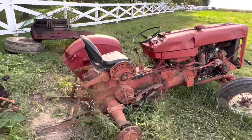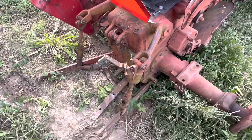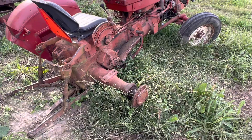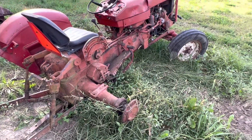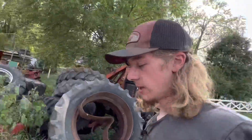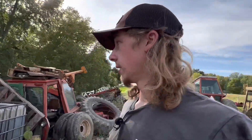I'm gonna start tearing it apart. The guy wants the lower lift arms, so I'm gonna get them off. He also wants the weights — the ones that were on the inner of the rims. Those are off, but I need to get the lift arms off. Then I'll probably just tear down the rest of the tractor. It's getting pretty late and I'm getting pretty tired, and all my phones are dead.